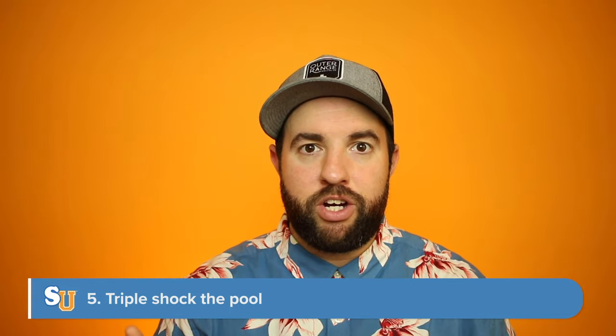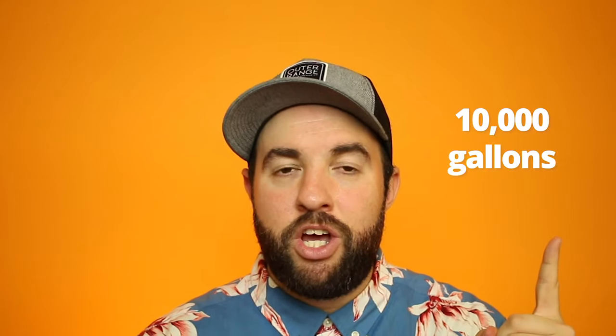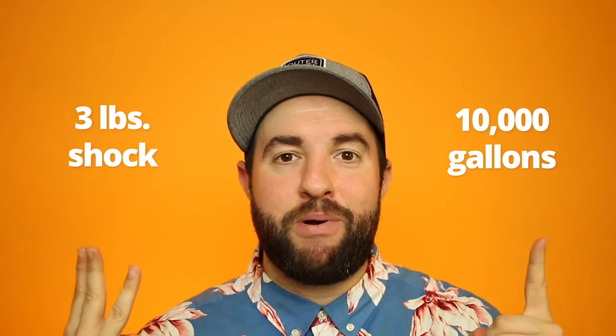The method I've used to get rid of mustard algae is called the triple shock method. For every 10,000 gallons of water in your pool, add three pounds of calcium hypochlorite shock. The higher the percentage of calcium hypochlorite as the active ingredient, the stronger the shock. Wait until dark before shocking — the sun burns off one part per million of chlorine every hour. Adding it at night and letting the filter and pump run overnight, while you've brushed the walls thoroughly so nothing is clinging, ensures the shock kills the mustard algae.